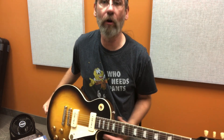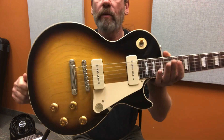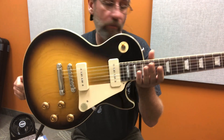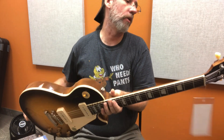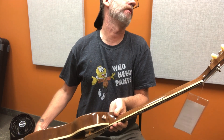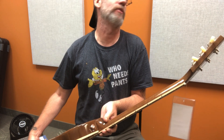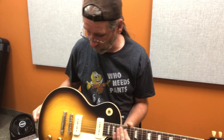We got a Les Paul-shaped object with Premium 90s in it — that's what I call P90s. We got old-school Kluson tuners labeled Gibson Deluxe. It's a 2023 — it starts with 23 so I'm assuming it's a 2023.